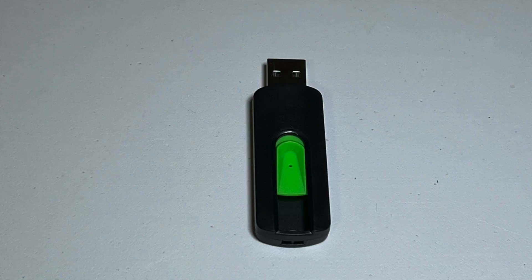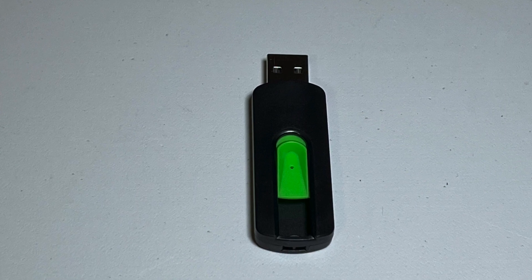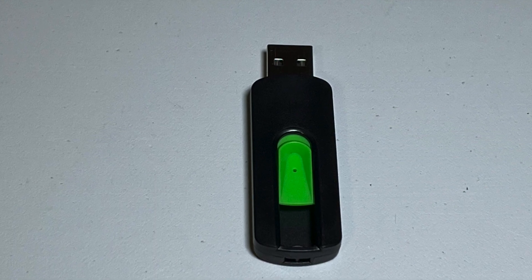First off, you're going to need one of these — a thumb drive. For this project, we're going to use a 16 gig. If you're concerned about the size of drive you need, later on you will see that Windows will tell you what drive size you need.